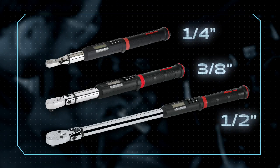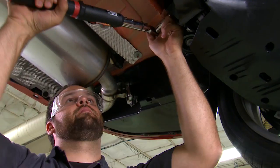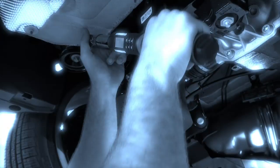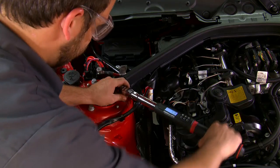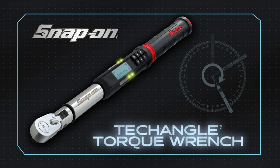Ask your Snap-on representative for the models to cover your needs, and tackle your next repair with the confidence of Tech Angle. When the job calls for precision, don't just do it right — do it just right. The Tech Angle Torque Wrench, from Snap-on.